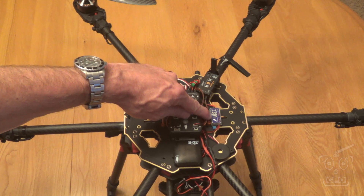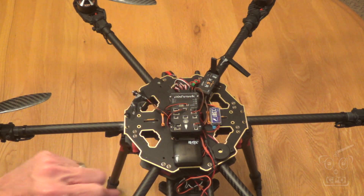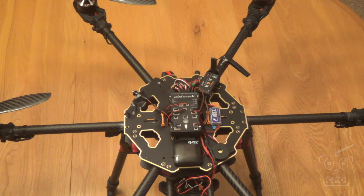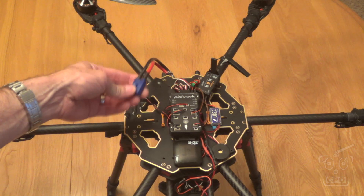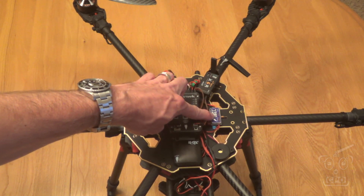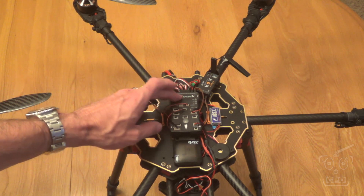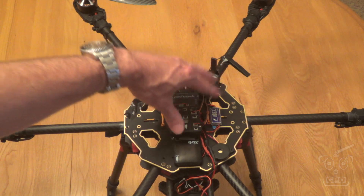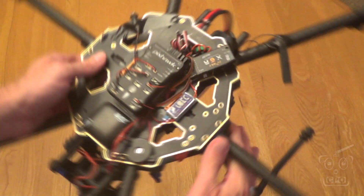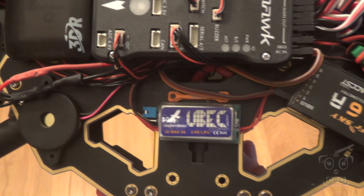This is the BEC providing power from the main battery. The main battery has two pigtails coming off of it in addition to the main harness for the ESCs. One of those pigtails is going to this BEC — it's a 5 amp BEC — which is powering the Pixhawk, which is then also powering the receiver. So all of this is off of this BEC. I've used these Hobbywing BECs before in my tricopter build, and I've had a lot of good luck with them, so I'm just going to keep using it.